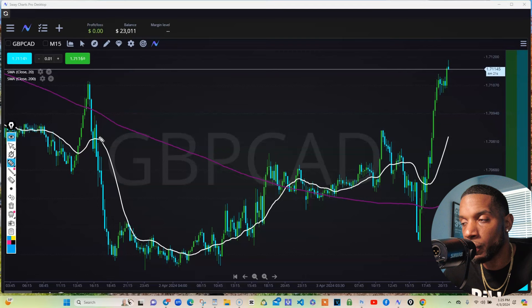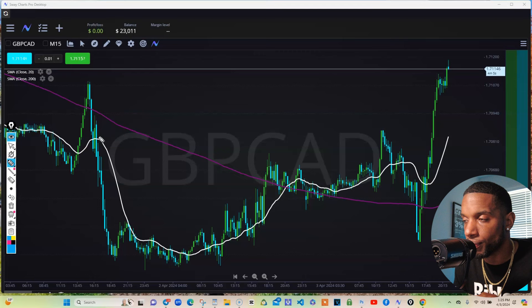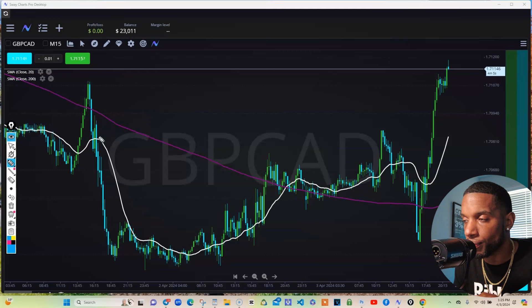So these can be long-term holds or scalps, doesn't really matter. Whenever you see that, you know you can sell off and get to this bread. Now you may need an RSI, a stochastic oscillator, or a TDI — whatever can show you overbought or oversold. Make sure you get that on your chart as well. That's one possible way to start doubling your paper, just by doing that.